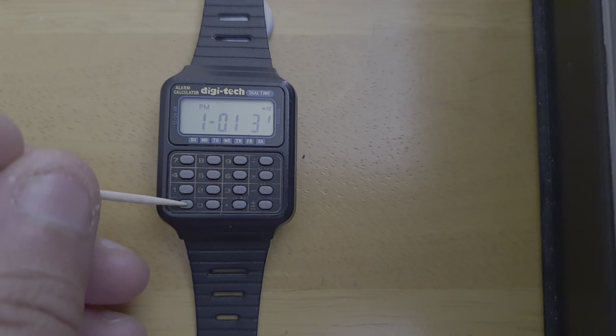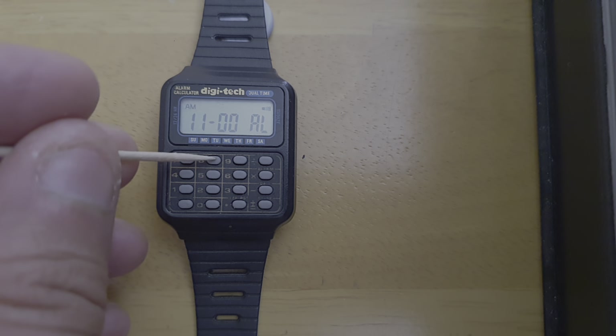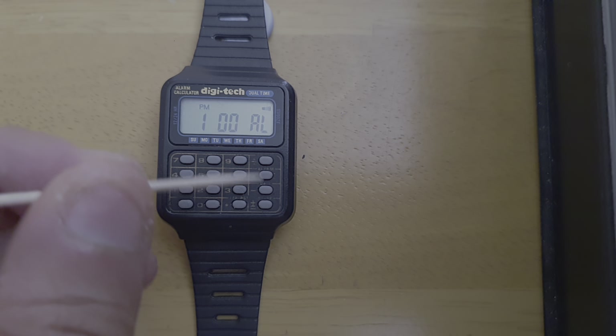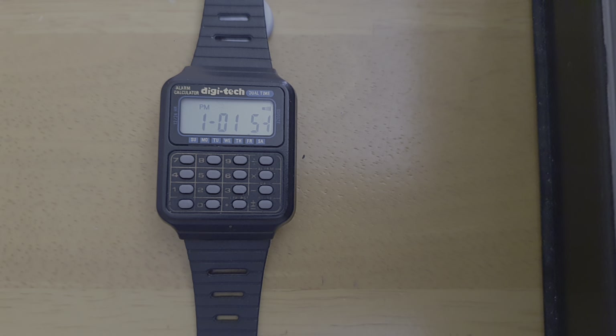So if you want to set the time, hold this button down until your alarm blinks — we're going to test the alarm. So those are your hours and these are your minutes.